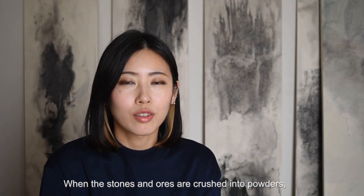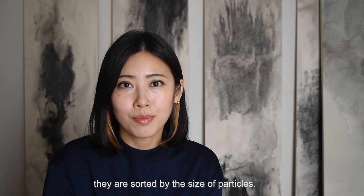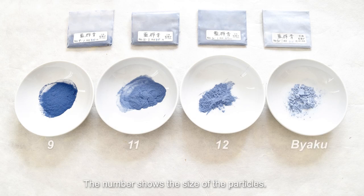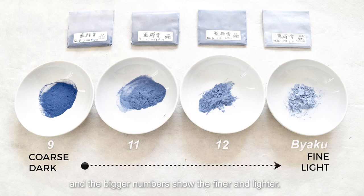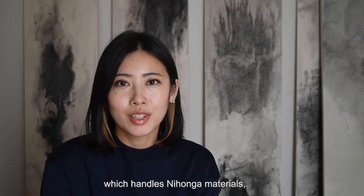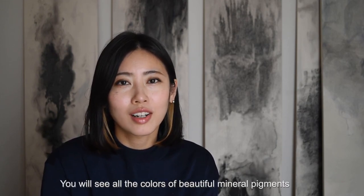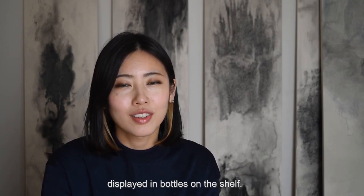When the stones and ores are crushed into powder, they are sorted by the size of the particles. The number shows the size of the particles — smaller numbers are coarse and darker, and bigger numbers indicate finer and lighter pigment. If you go to an art supply store which handles Nihonga materials, you will see all the colors of beautiful mineral pigments displayed in bottles on the shelf.